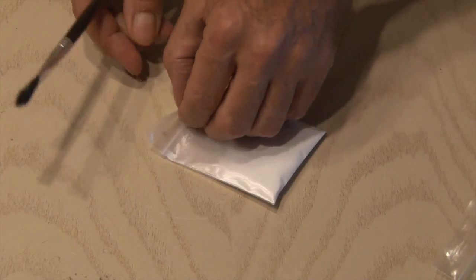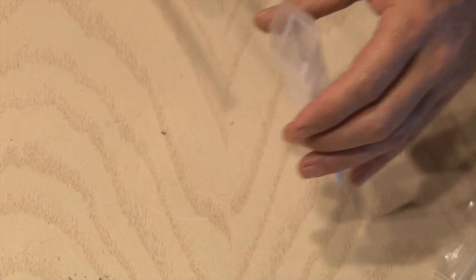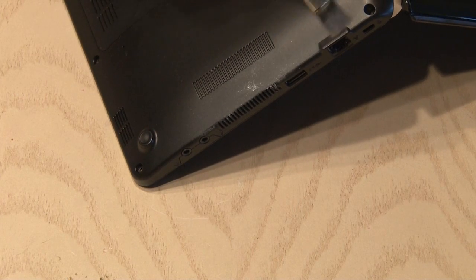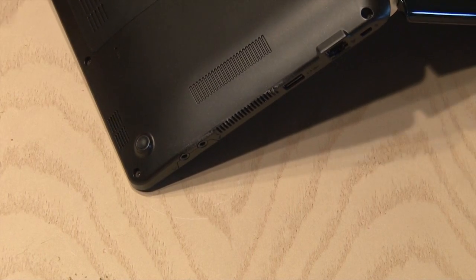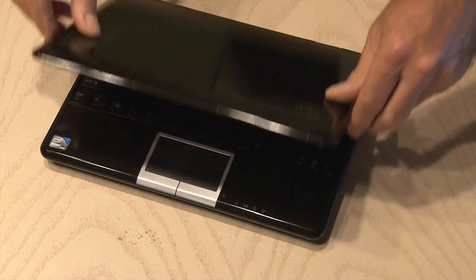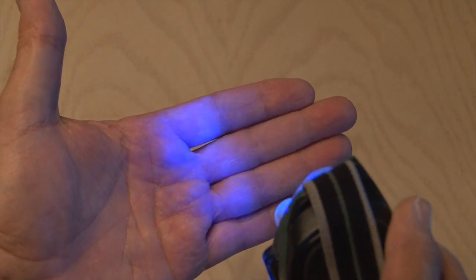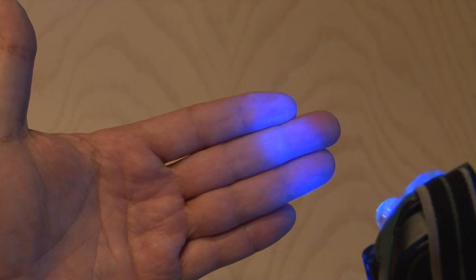Using a little paint brush I just dabbed a little bit of the powder on it, and then put some on the bottom side of my netbook. You don't need much, just a very little bit. Then you can blow off the excess. Now if you think someone's been touching your stuff, just ask to see their hands with your new blacklight flashlight, and the powder on their hands will reveal their guilt.